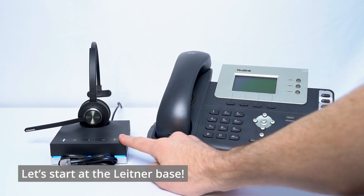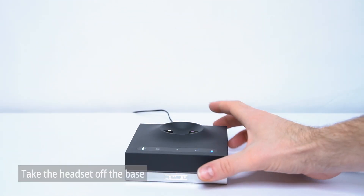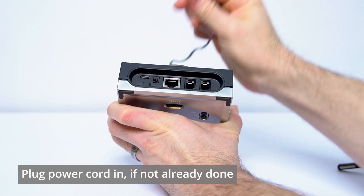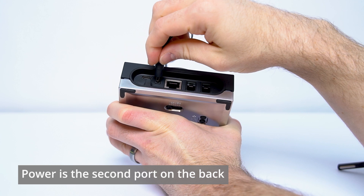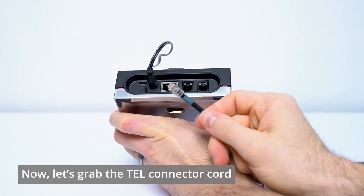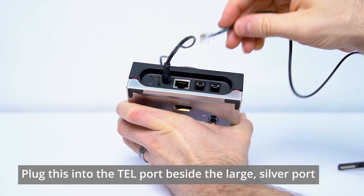Let's jump in and start with the headset side of things first. I'm going to go ahead and take the headset off the charging base. Then we're going to flip this around and take a look at the back — the power cord is plugged into the round second port on the back. Now we'll grab the connector cord with the green tape and plug that into the port directly to the right of the middle big silver port.